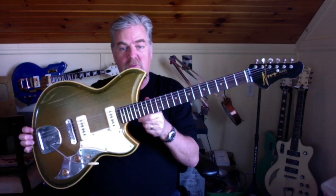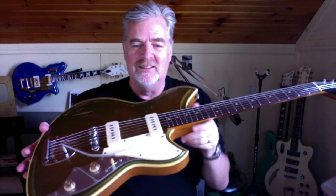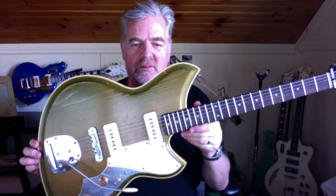Until I get my next one — because I actually put in an order for another one. I asked him to do kind of a Rickenbacker-based theme, so I'm going to wait another year and then that one will show up.